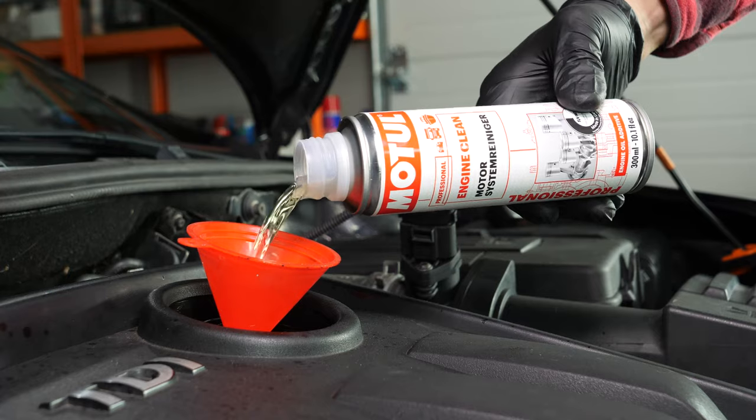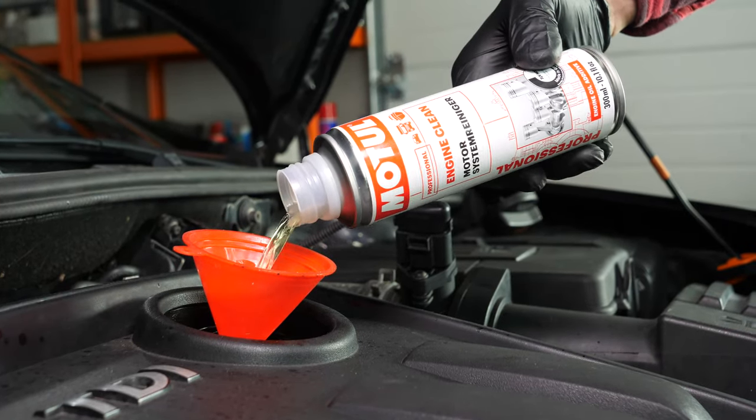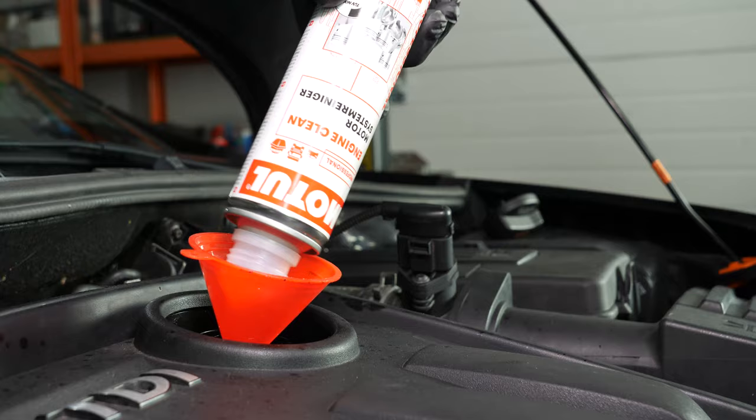Once the product has been added, you must not drive your car. Ensure that you change the oil immediately afterwards.